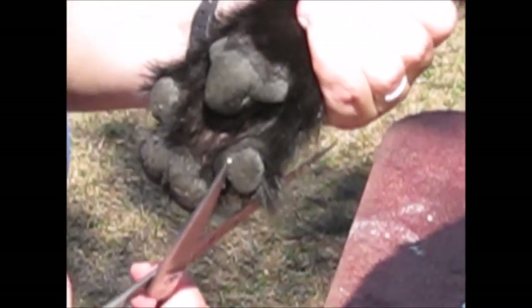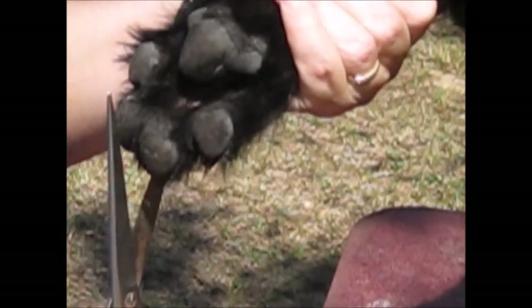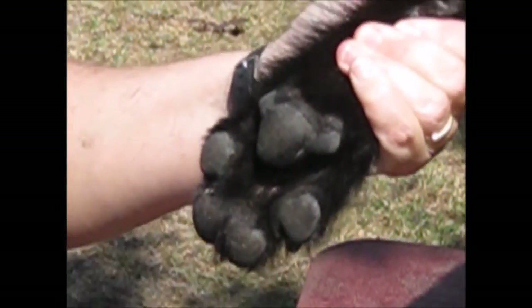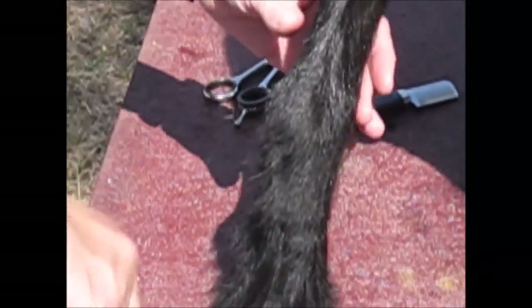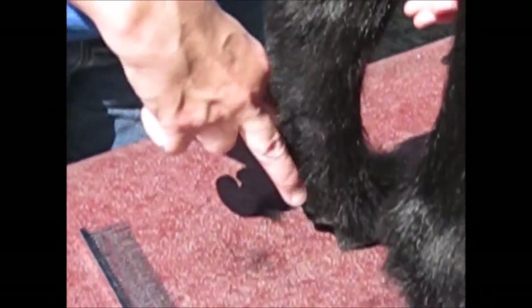Just picking it up and trimming it — any hair that's sticking out or laying over the pads of the feet. The hock should be a vertical line, so you're trying to trim it to emphasize the vertical line.